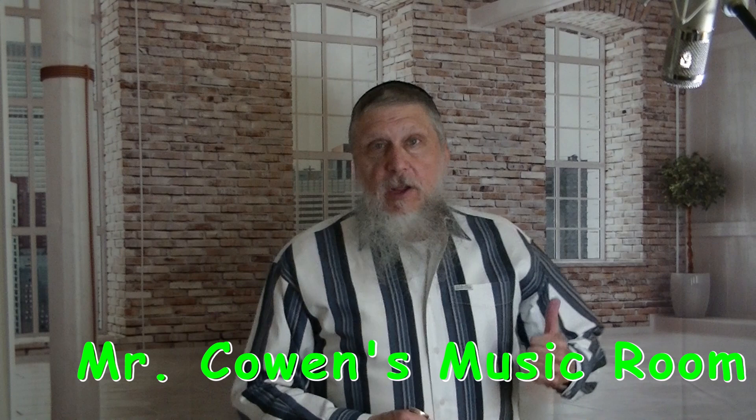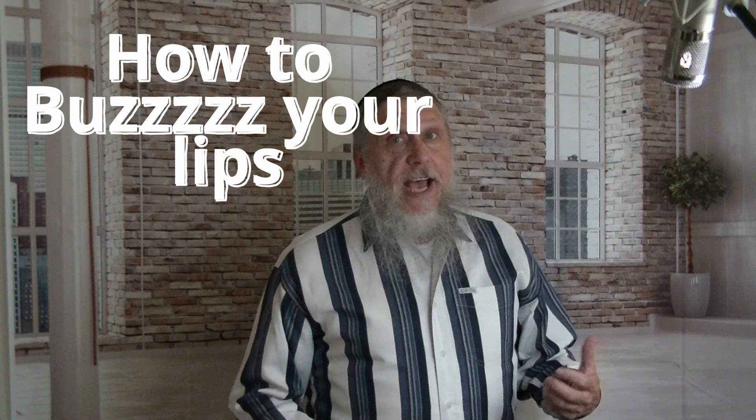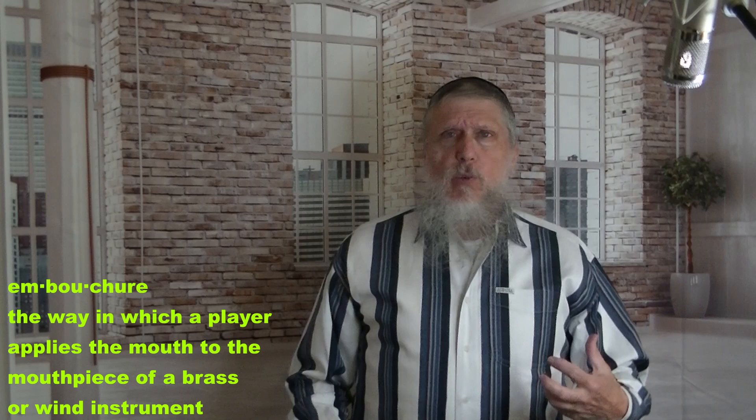Hi, I'm Mr. Cowan, and welcome to my music room. So far in lesson number one, we have learned how to put the trombone together. In number two, we have learned how to hold the trombone, and in this lesson, we are finally going to learn how to produce a sound into the trombone, and the way to do that is to learn how to develop our embouchure.